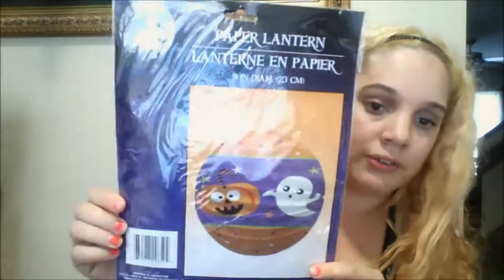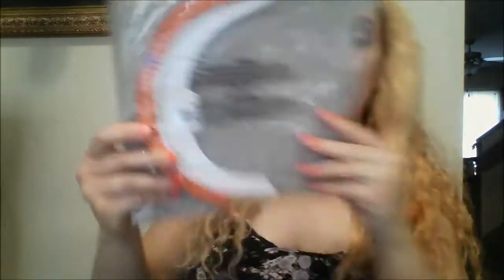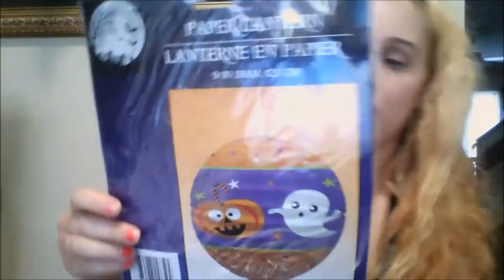The next item I want to show you — there are a whole bunch of these papers, but this one is the one that's not so scary. It has a pumpkin with ghosts. It's really cute. It's just nine inches.